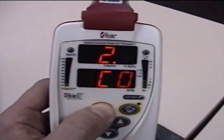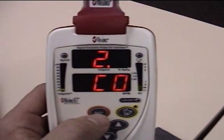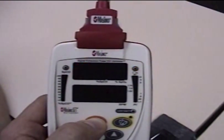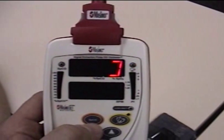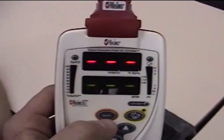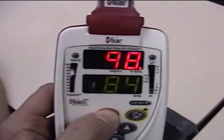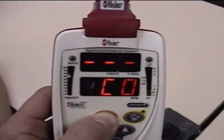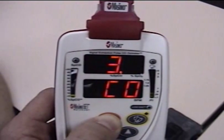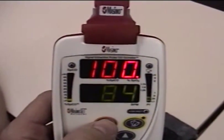CO is at two — so that didn't affect it either. This is the CO with black, and the black also has a sealer. CO is at two, three. It hasn't affected the color there.